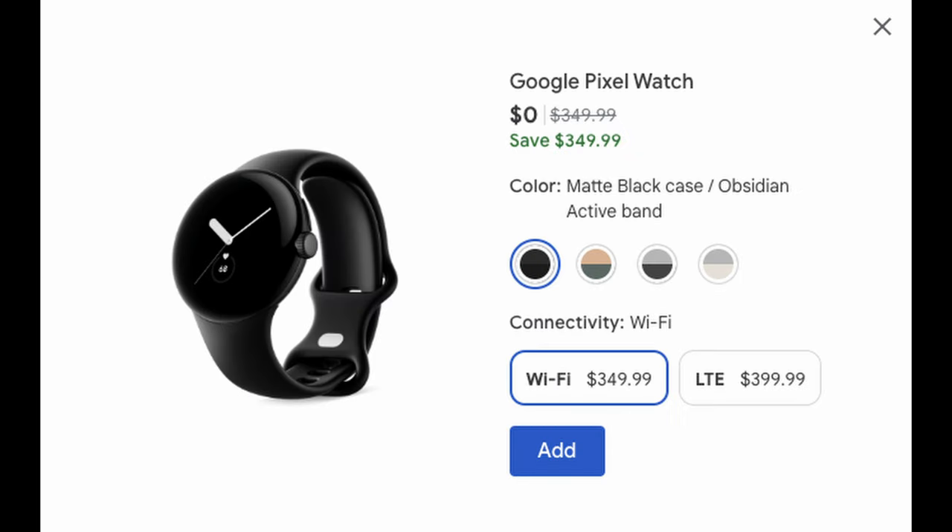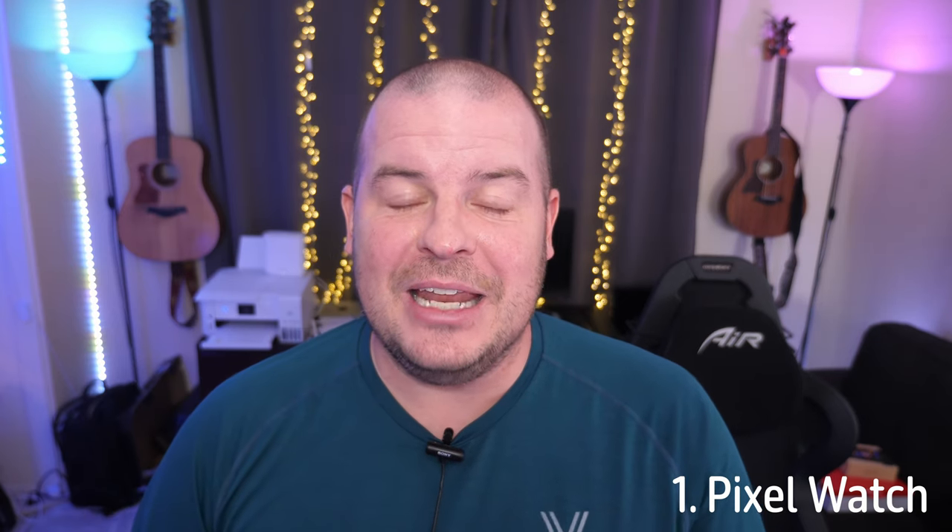I love the Pixel Watch when I wear it. I don't really wear it all that often, but when I do, I love it. It was my favorite watch of 2022-23 when I wore it. The reason I like it is because it's really easy to use, it's small. I do wish battery life was better, but it will get you a full 24 hours, and it integrates well with the Pixel ecosystem.